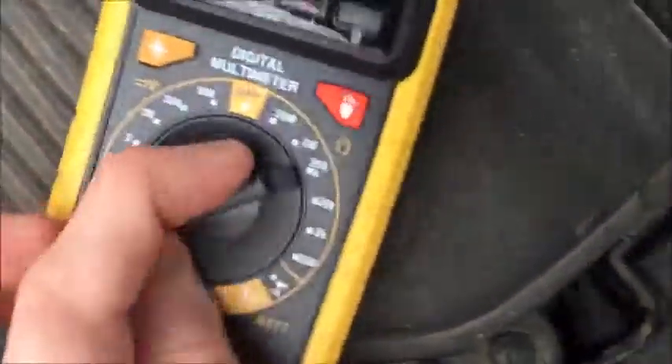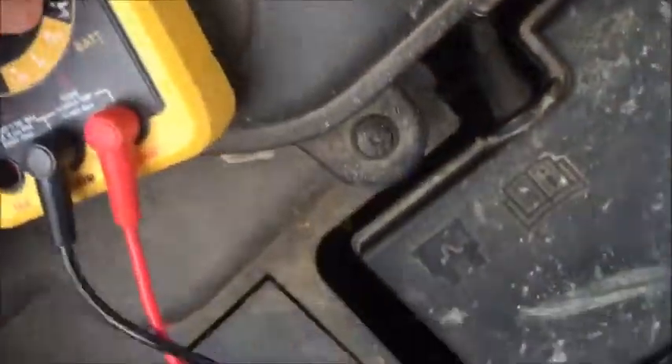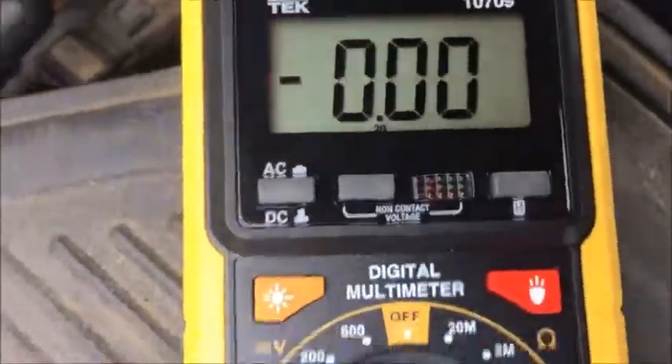I have this DVOM that I just got not too long ago. Set it to the battery setting — this one has a 12-volt battery setting — which is what you want since this is a 12-volt battery. Then take your probes.